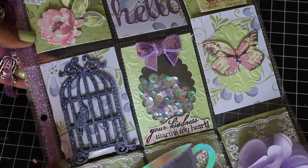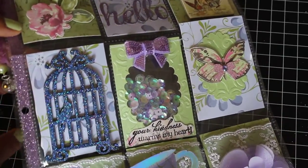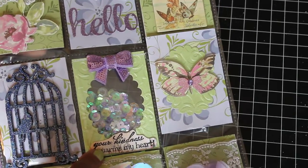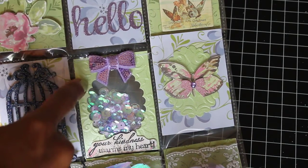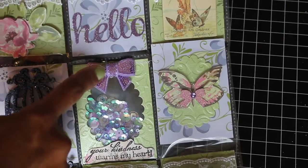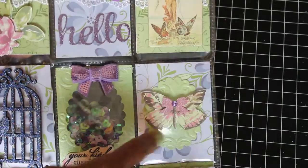I used some Frantage glitter and VersaMark and glittered this up real pretty. I really like the way it came out. I made a little pocket right here and did my little shaker a bit differently this time. I used a Spellbinders die to cut out the center, then backed it with acetate and stuck it in the pocket, then sewed it up on the top. I added this cute bow and stamped 'your kindness warms my heart.'